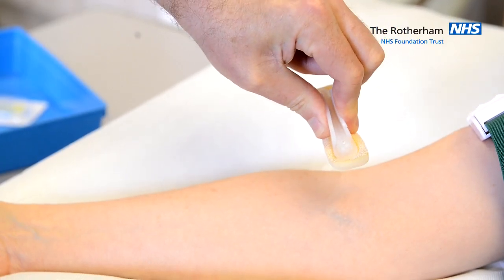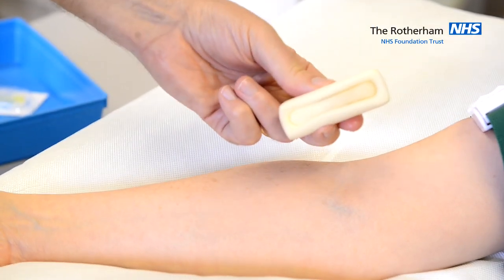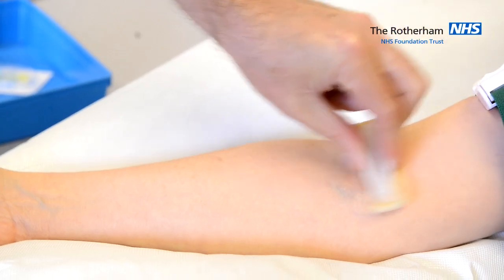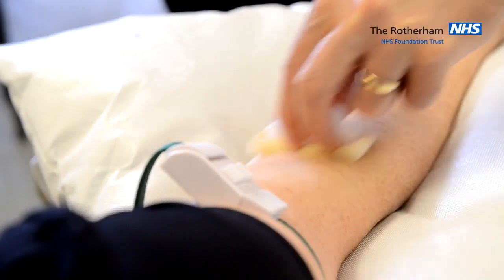To activate the sponge, we grip the wings together. That breaks an ampoule and soaks the sponge with the alcohol and chlorhexidine solution. Then we clean the skin for 30 seconds in multiple directions.